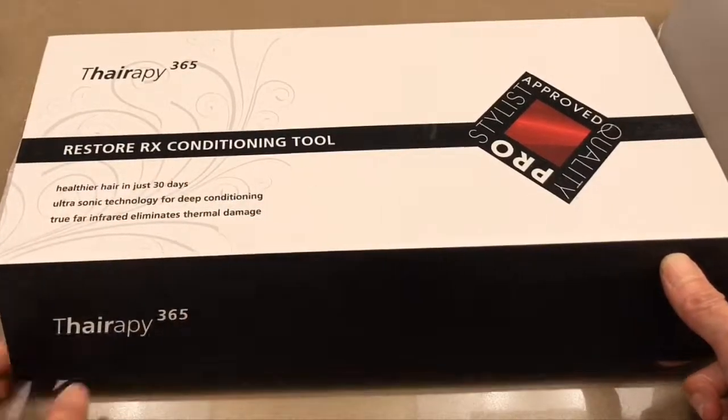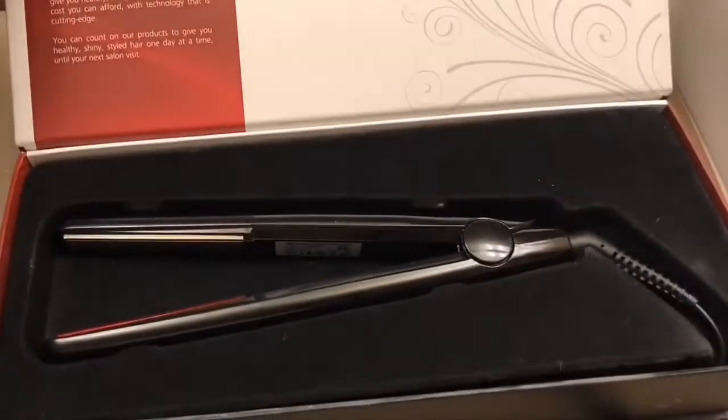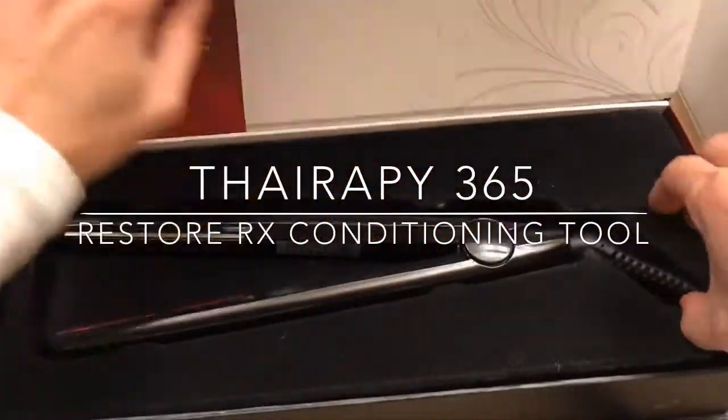Hi guys, how are you doing? This is Melanie from Melanie's channel. Today I'm going to show you my new hair gadget. It's called the Restore RX Conditioning Tool by Therapy365.